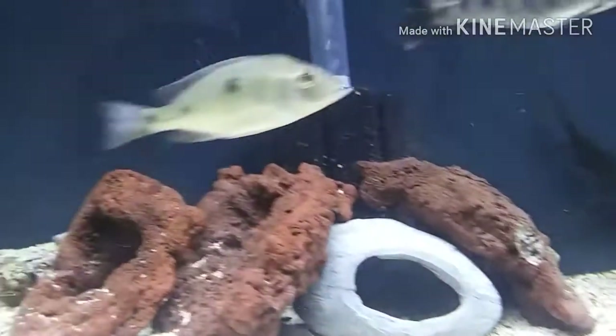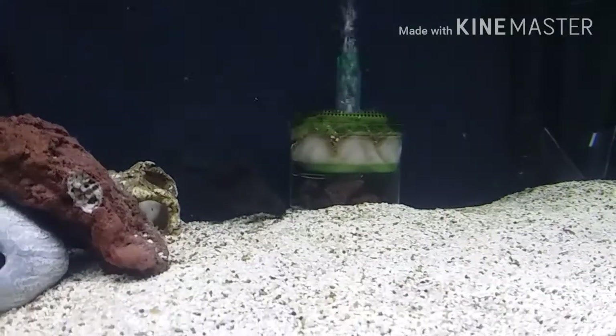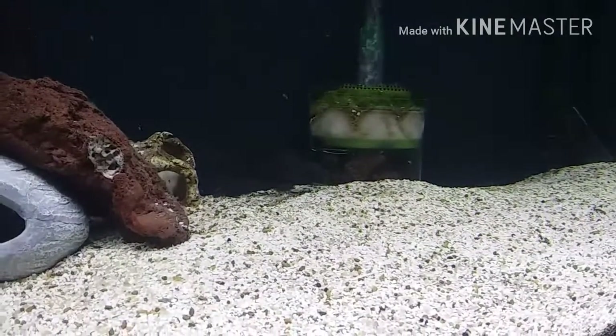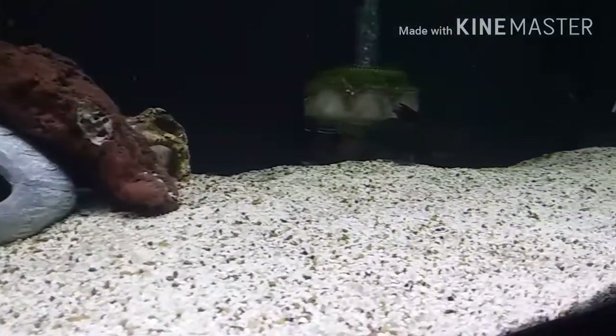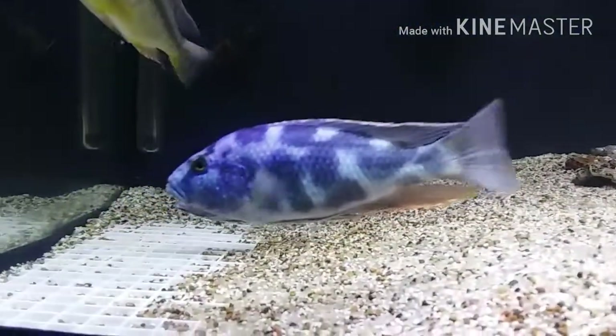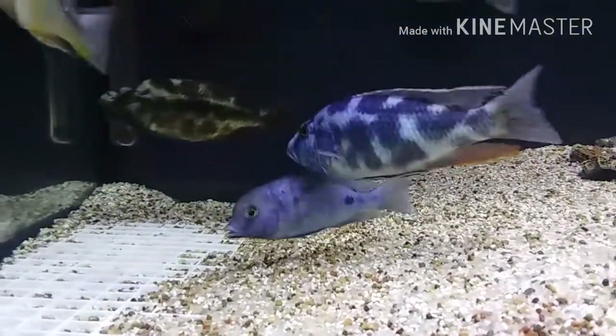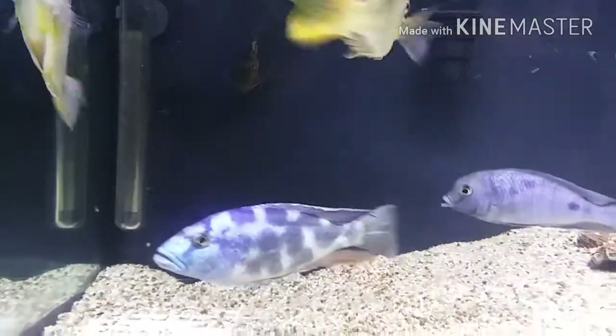I'm not sure why he's doing that — he's just flipping out. I checked my water parameters, they're on point. Tank is 79 degrees. I'm not really sure why he's acting up like that. Might be some sort of aggression, I guess. I gotta get to the bottom of this, he's starting to worry me.